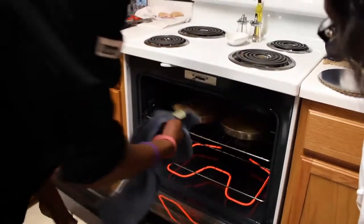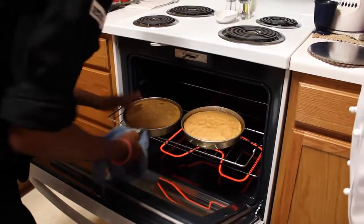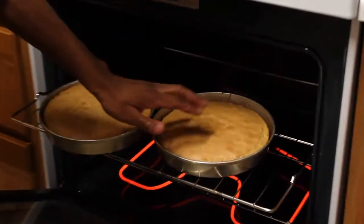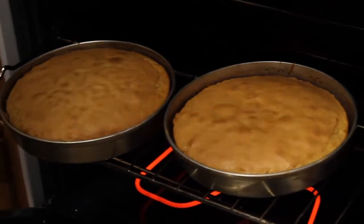All right, now let's take a look. This thing smells delicious. So for me, this is how I always determine if a cake is ready: it's pulling from the sides. I push it down and it bounces right back up. It's perfect, it's done.